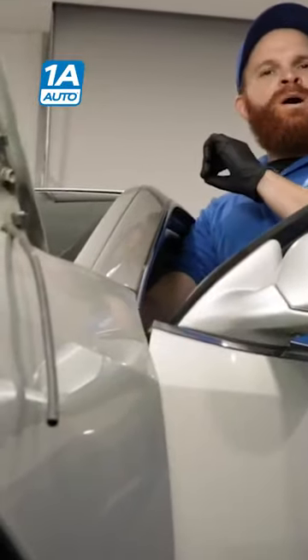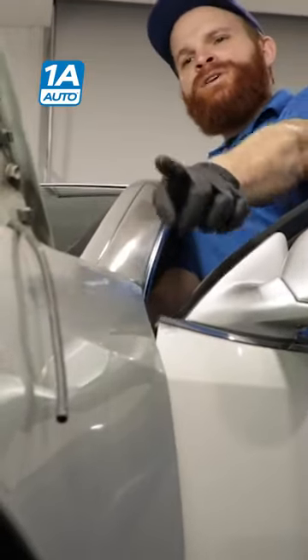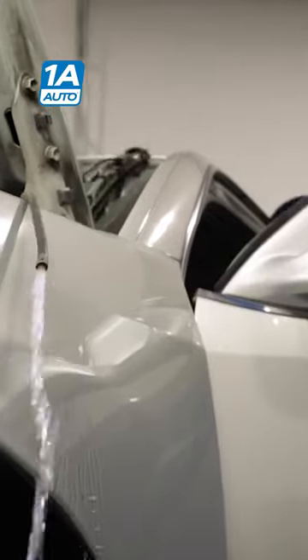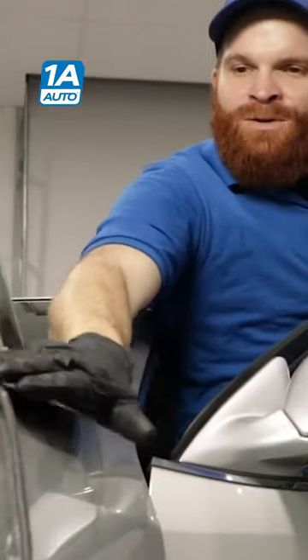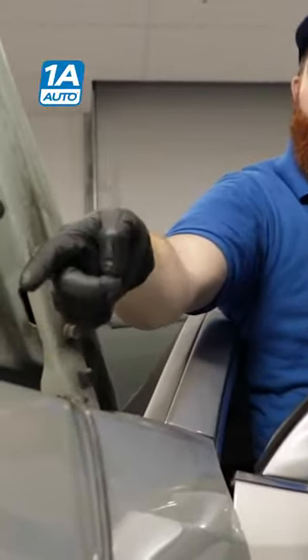Next, I'd like to run the washer pump again and just see if fluid comes out of that hose. If it comes out of the hose, we know that the issue is further up. So that tells me that fluid's coming out of here and there isn't an issue between right here and the pump itself.